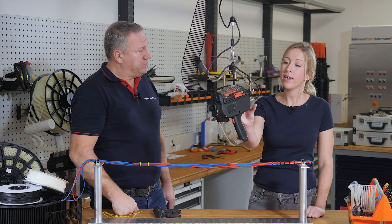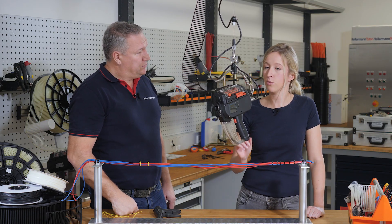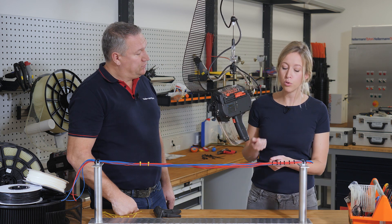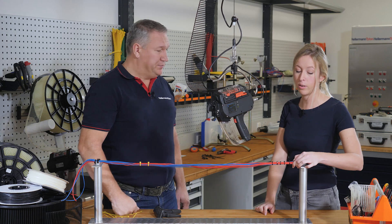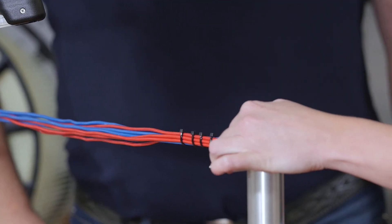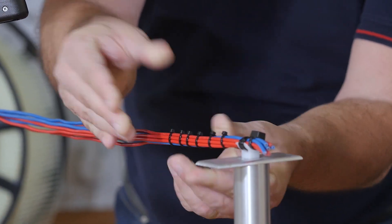Is your tool able to make any other options? Depending on the bundling good you've got, you can choose between different settings. First of all, you can choose how strong the tie is being pulled — you can choose the tension force. Here you can see it's a very high setting, so the tie is applied very strongly around the bundle. Okay, it's fixed.